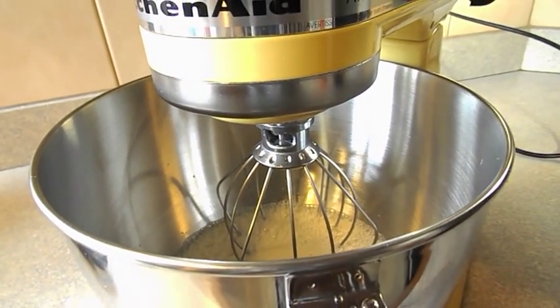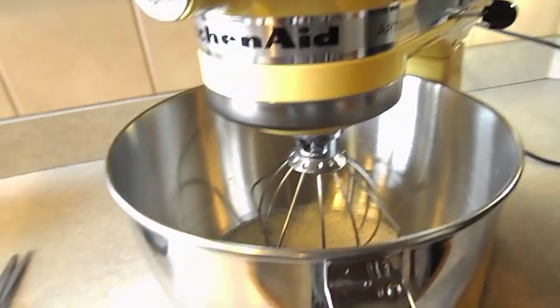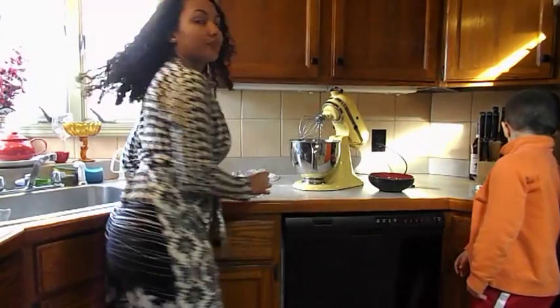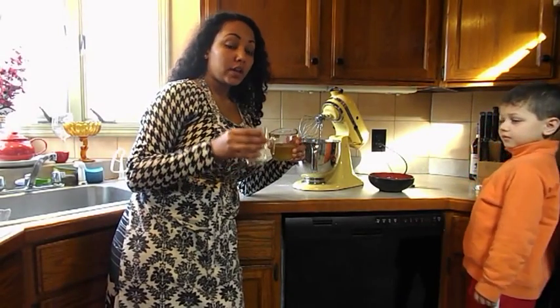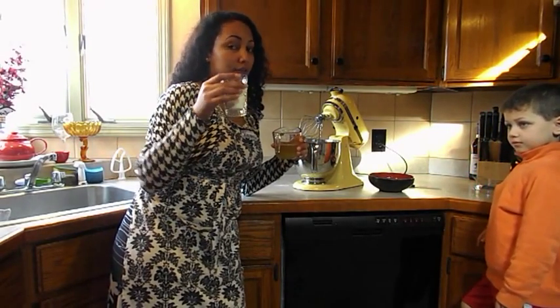Then you add in the rest of the ingredients — eight to ten minutes. We'll be back — we're taking a short break. Alright guys, we are going to add in the half cup of olive oil and the half cup of sugar.